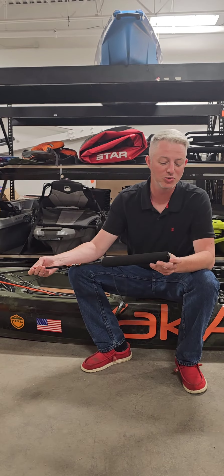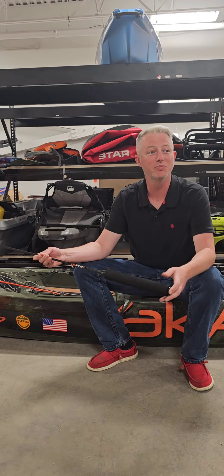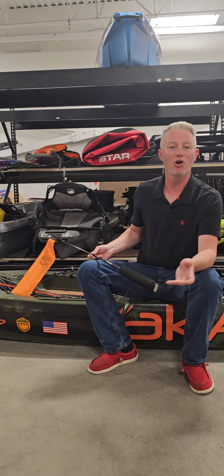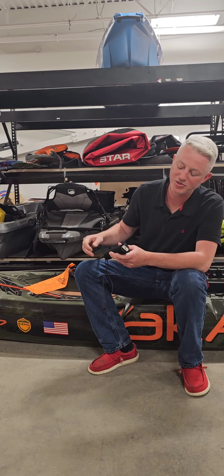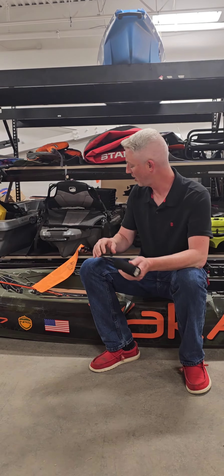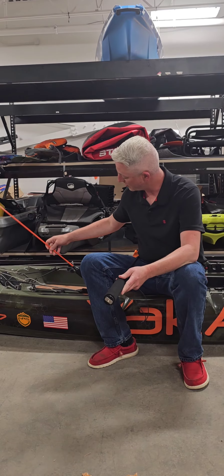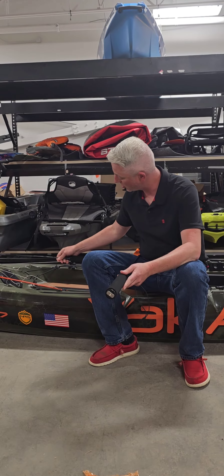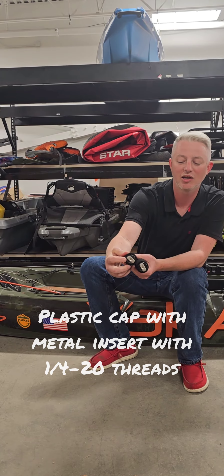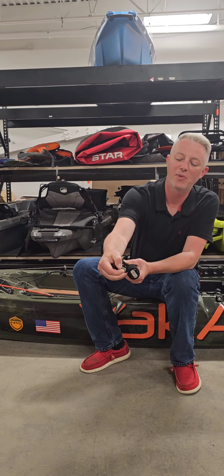I wanted to take an opportunity to show you our variety of visibility flags and how they attach, prompted by a customer call earlier today that was having a little bit of trouble. Every single one of our visibility flags — here I have our VisiPole 2, the VisiFlag, and the VisiCarbon Pro — all of them are the same. They have the same plastic insert down here in the bottom that fits our inch and a half MightyBolt.